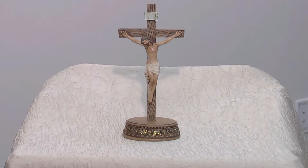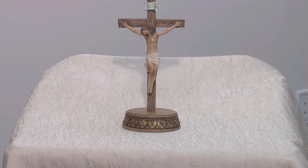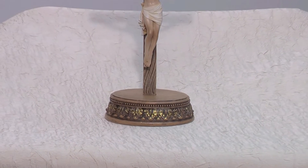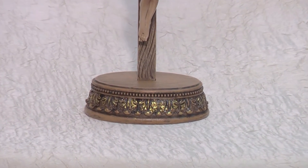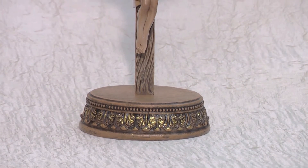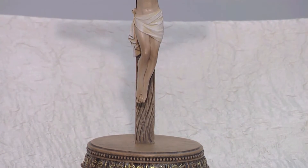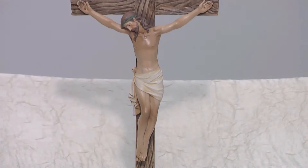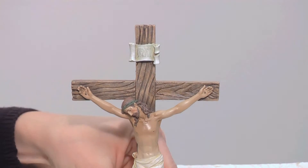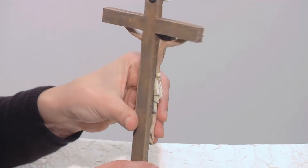The Renaissance Collection Crucifix with Stand is from the Renaissance Collection of Joseph Studio. We've recently added this beautiful version of a two-piece standing crucifix. Made of resin with a wood-look finish, the crucifix measures an ideal 8.5 inches in height and is mounted on an ornate base worthy of the majesty of Jesus our King.